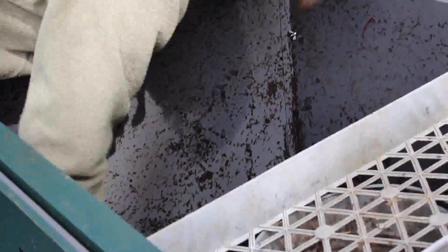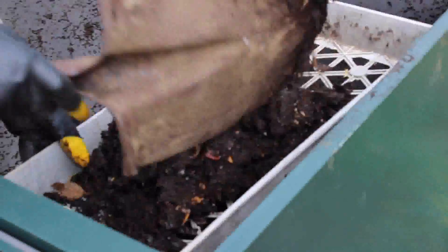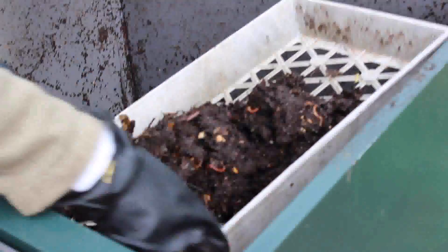On this side over here we've got some nice compost — look how black that is, it's just beautiful. And then we can screen it like this.